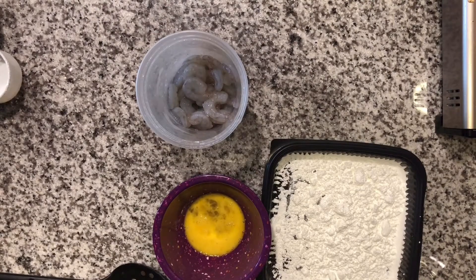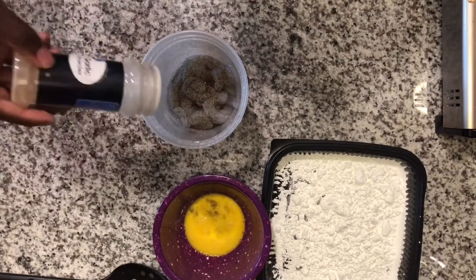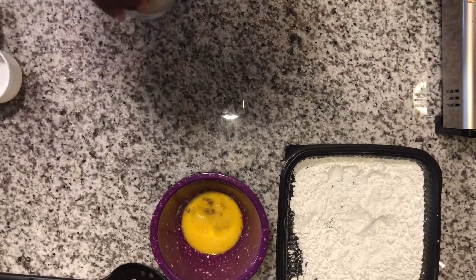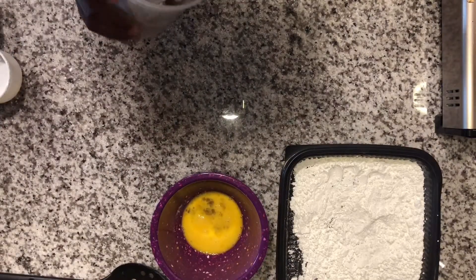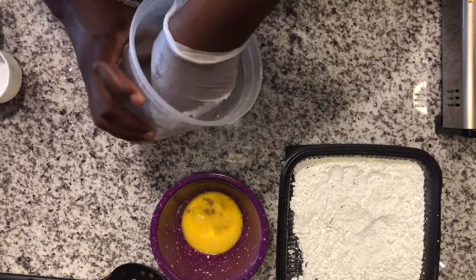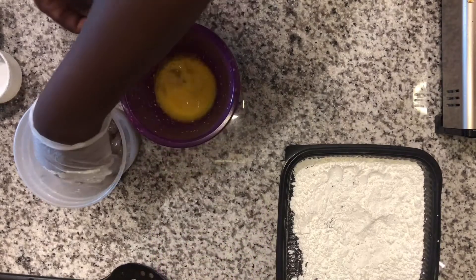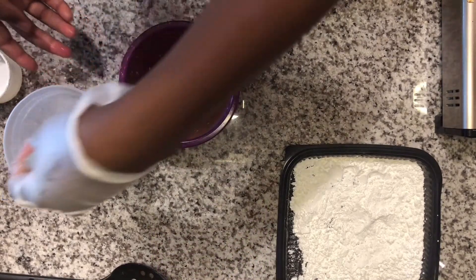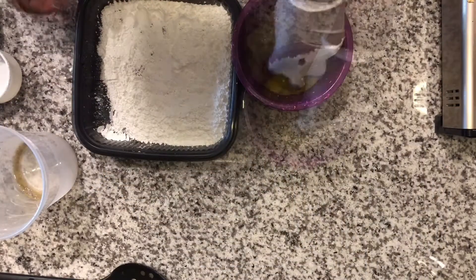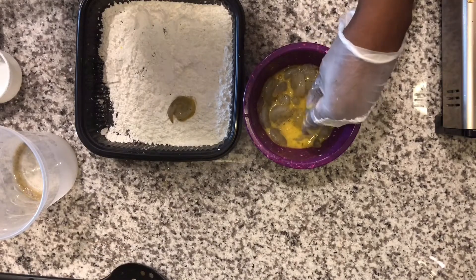I'm gonna season the shrimp with pepper, salt, and garlic powder. We're gonna go ahead and toss these shrimp in their seasoning, make sure they get nice and coated, then put them in the egg wash, and then place them into our cornstarch — make sure you shake off the excess as well.